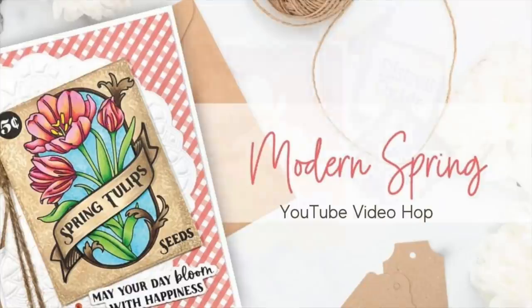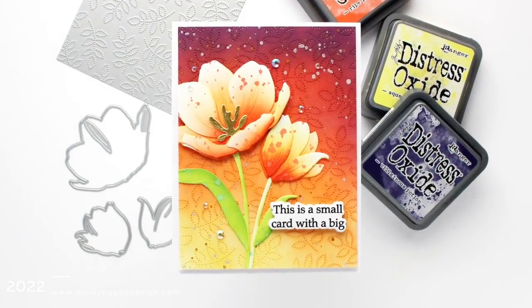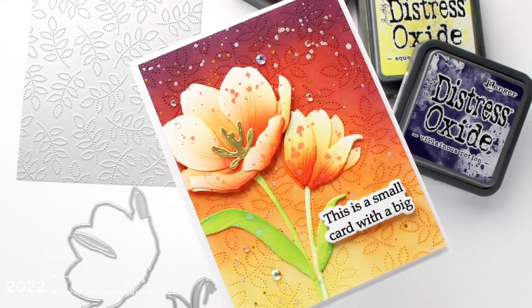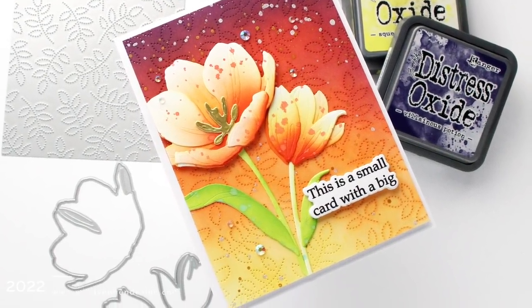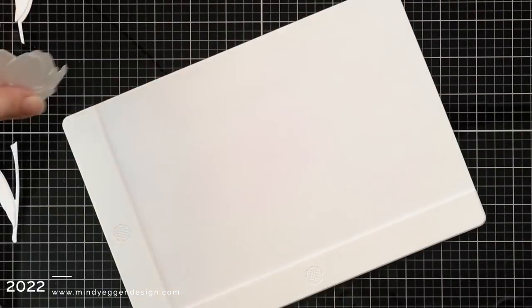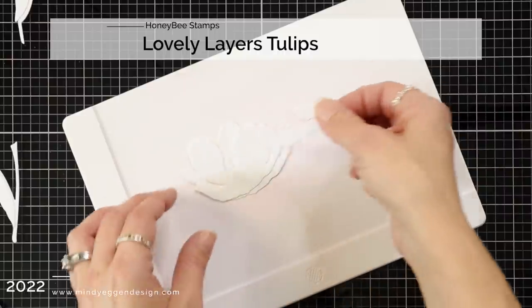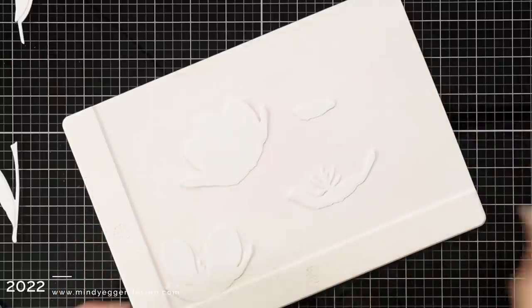My card project for today is going to be featuring the Lovely Layers Tulip Die Set. I am absolutely loving these Lovely Layers sets from Honey Bee Stamps and I will be doing lots of ink blending today. I went ahead and die cut out the Lovely Layers Tulips from white cardstock that is 80 pound.